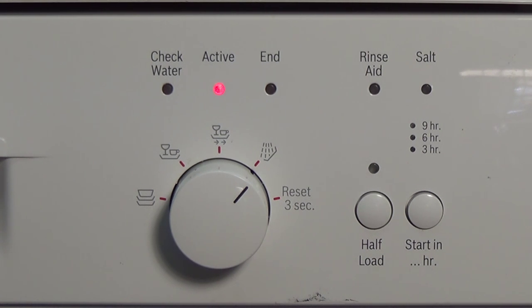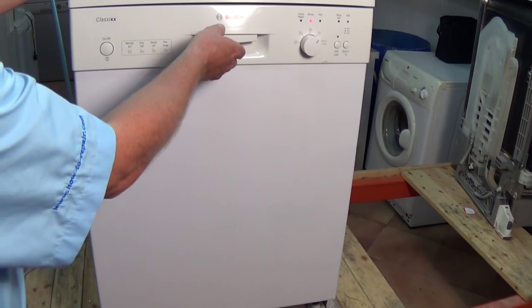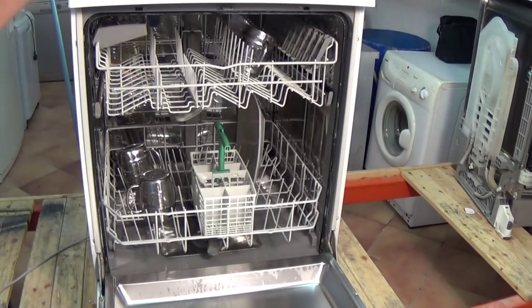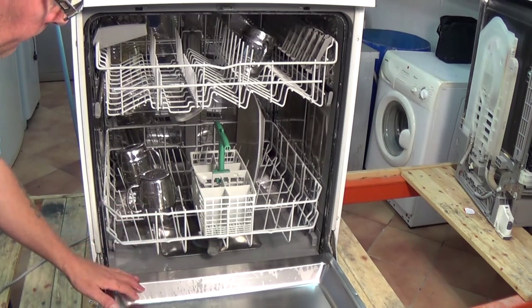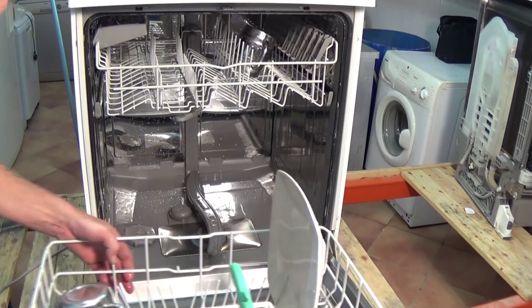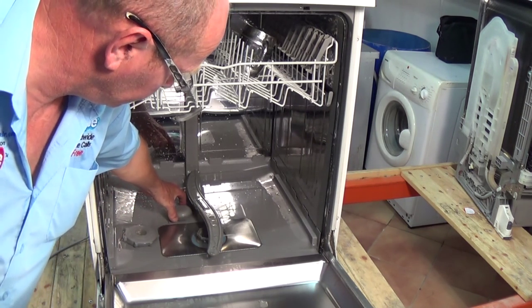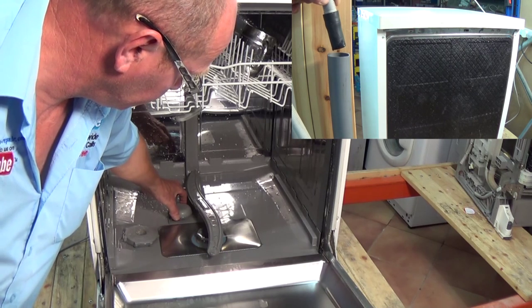We've got the dishwasher on the test bench and it started to fill with water and after a while the checked water light comes on and the machine is constantly filling and emptying at the same time. This is a good indication that the actual flow meter or impeller jug has gone faulty. It can also mean that the base of the machine where the electrics are is getting water into this compartment, and therefore due to safety reasons the machine's safety switch floats and pumps the water out to stop the machine flooding the electrical compartment.